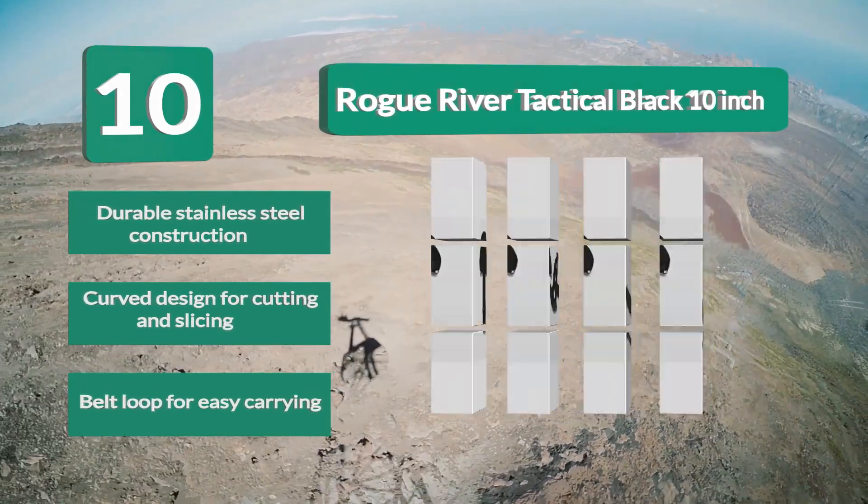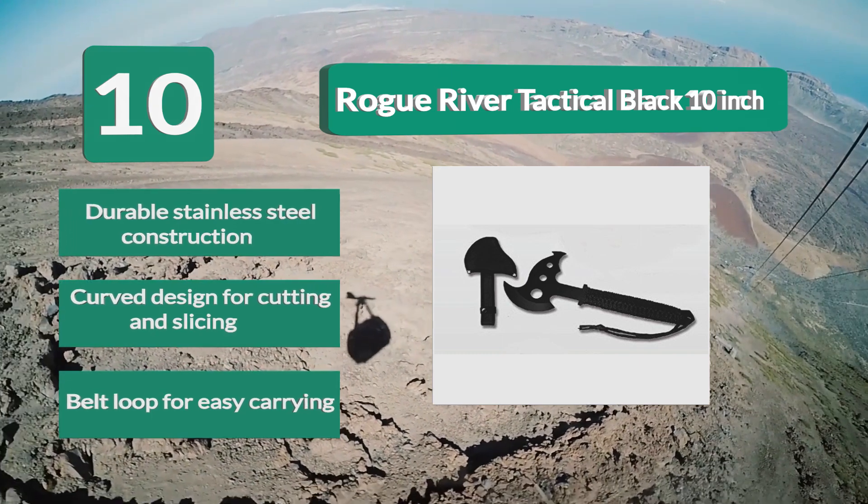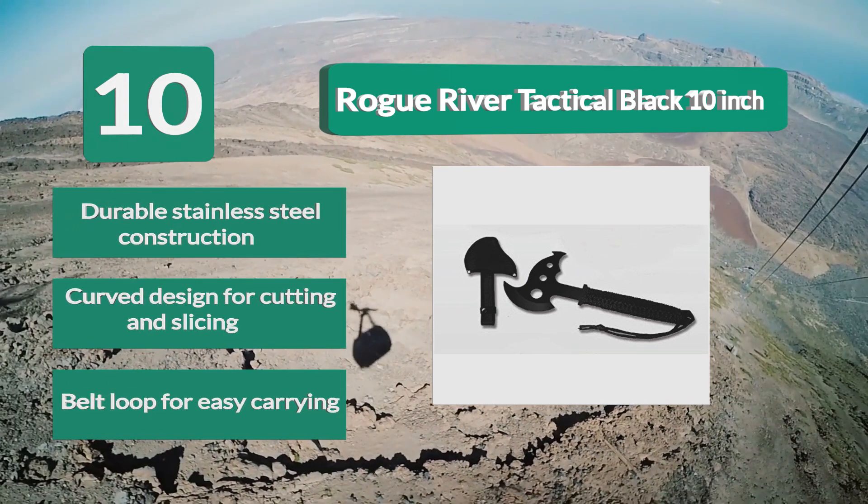Key features include durable stainless steel construction, a curved design for cutting and slicing, and a belt loop for easy carrying.